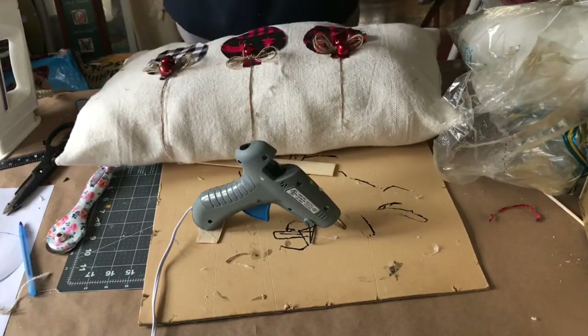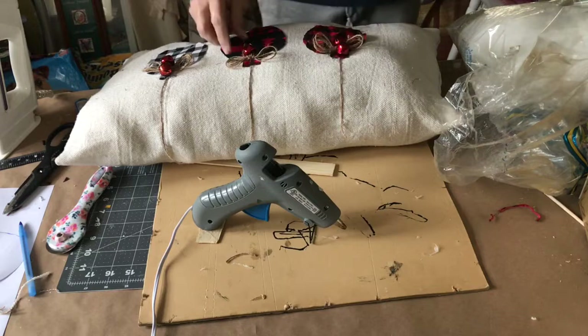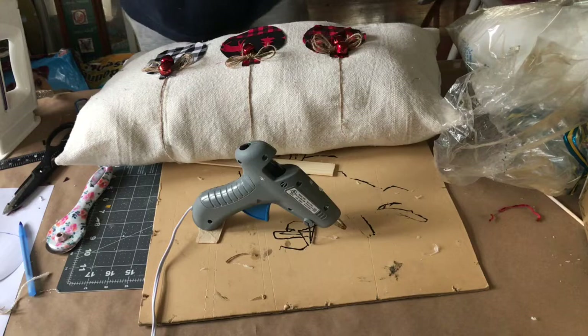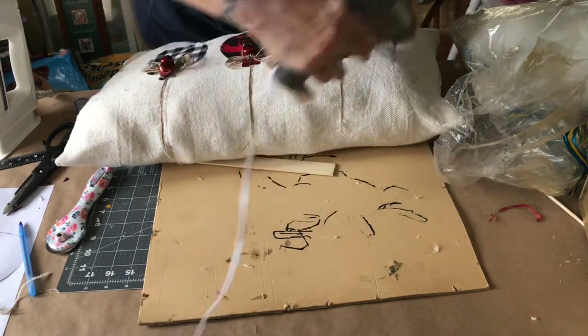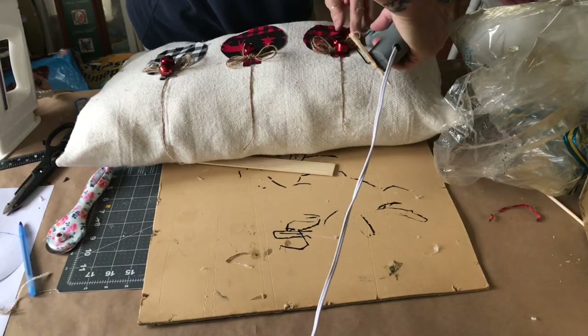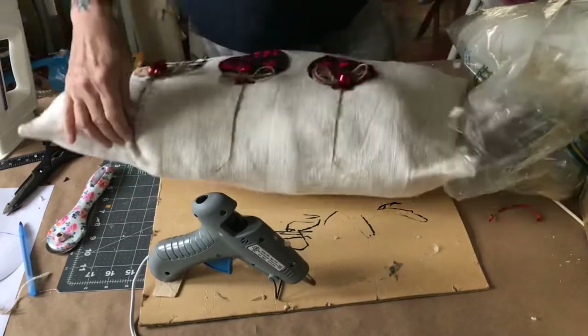My pillow is just about done. I'm taking off all the little pieces from my glue gun and gluing some extra little spots down. And here are my finished projects!